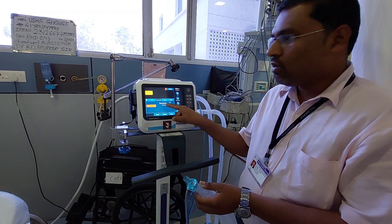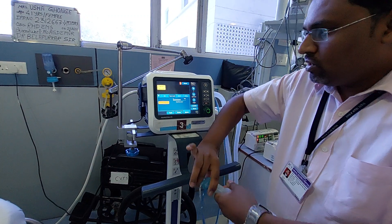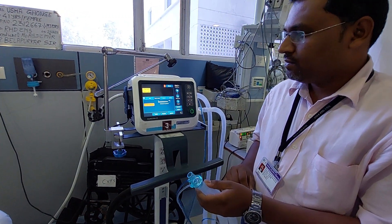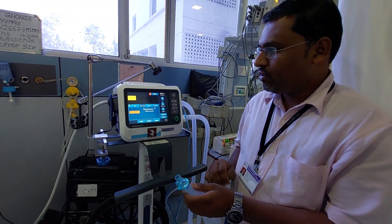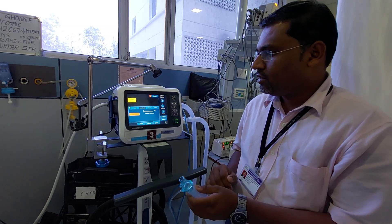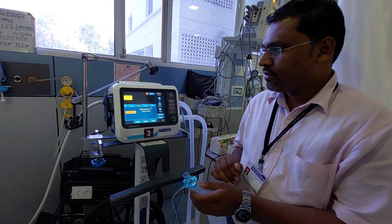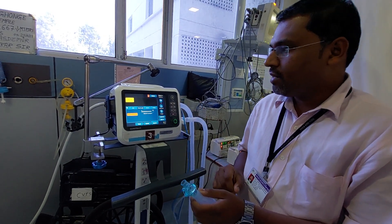The machine gives an alarm again to turn the flow sensor — you have to turn it again and connect it. Again, measurement in progress: the machine is checking whether the flow sensor is working properly or not. If it is in working condition, it will show a tick mark.